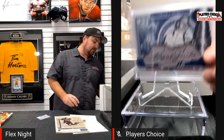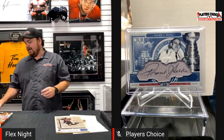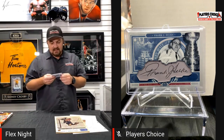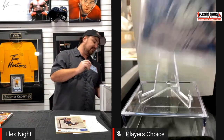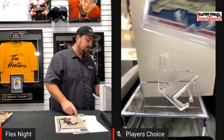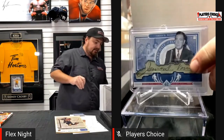Here's the Frank Selke card. This is one of my favorites — the Norris Trophy, of course for the best defenseman in the league, James Norris. If you look really close, this one's been cut out of a check. You can see the bottom line there — it's been cut right out of a check or a contract.